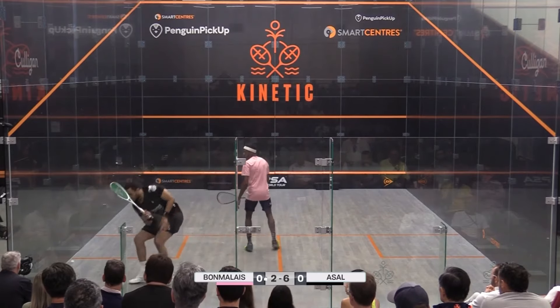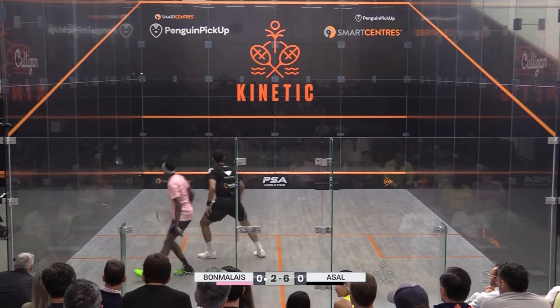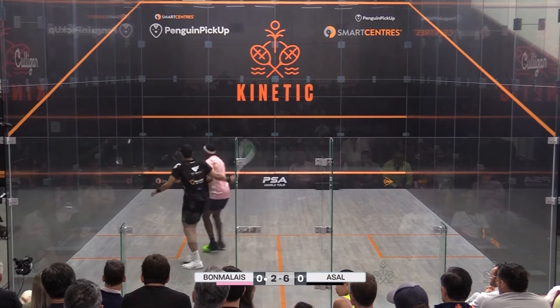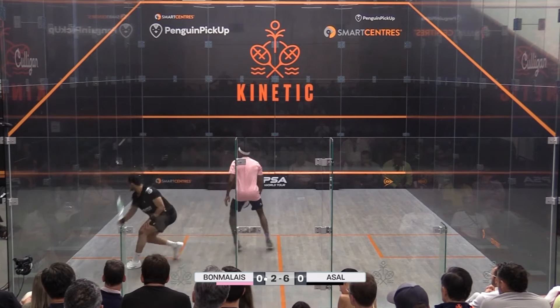How many times have you been in a winning position only to overhit the ball and let your opponent back into the rally? The top players in the world do many things extremely well, from choosing the correct shot, to the correct angle, the weight of stroke, and lots more.